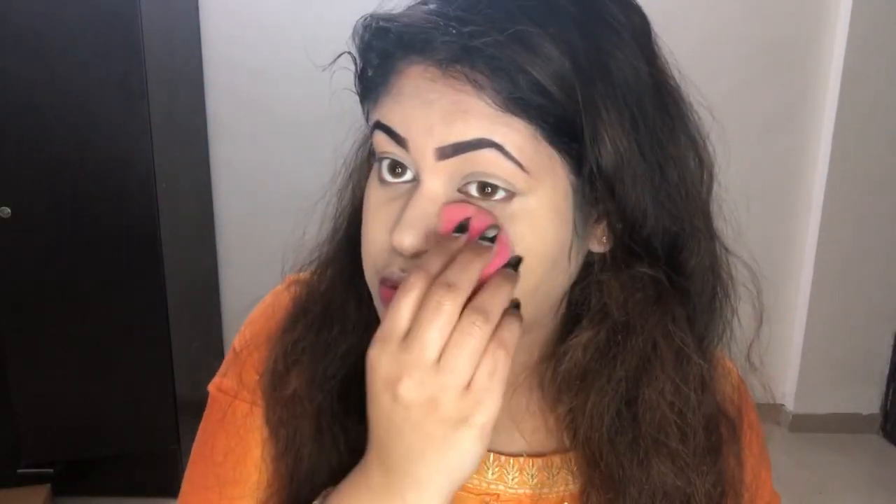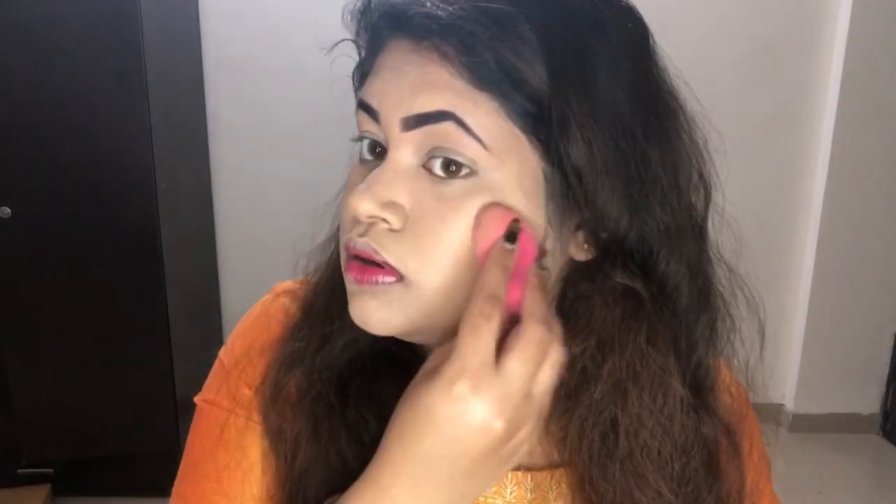I look like a ghost at the moment, but I'll show you how I fix it — this is going to oxidize on my skin anyway. I'm not going to worry about the shade right now. Can you see it started to oxidize? It's been just a minute and it already started. I told you it was going to oxidize.